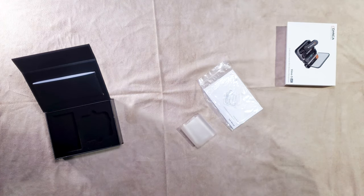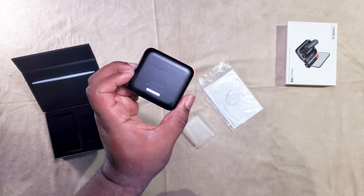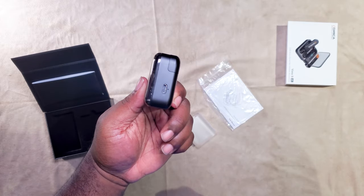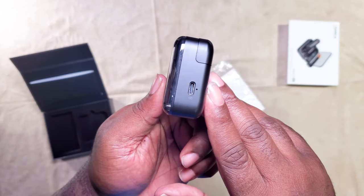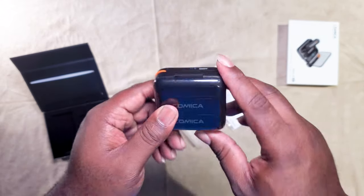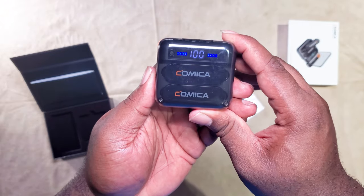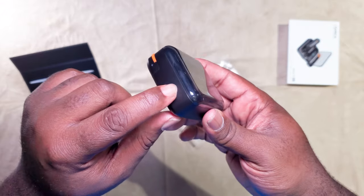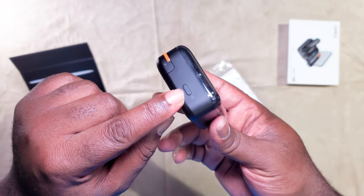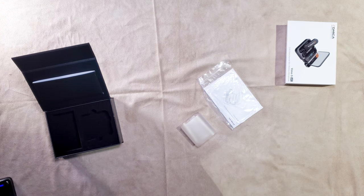I really enjoyed this case — the packaging is so cool. It's concise, something that can fit in your pocket and capture audio for your videos while you're shooting from your cell phone. There's a charger for the case right there, a charger for the receiver in the back, and a little button on the side that you press to see what percentage you're at. It's a very clean little case.